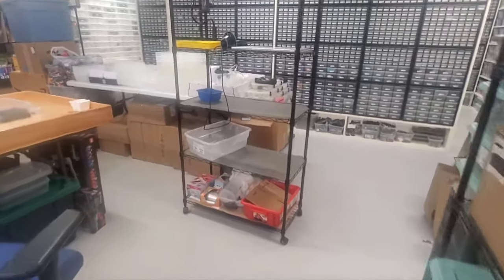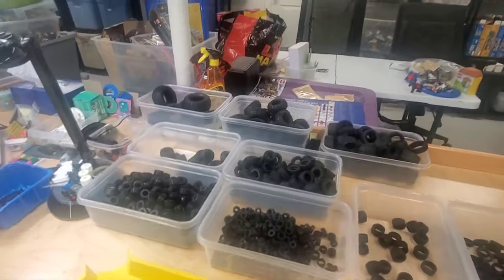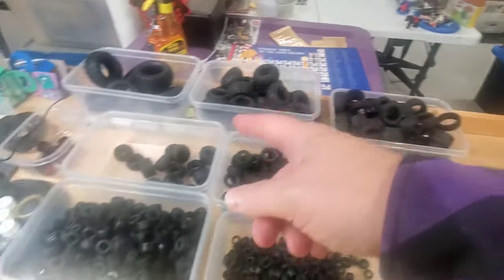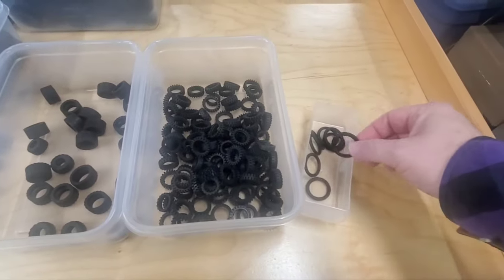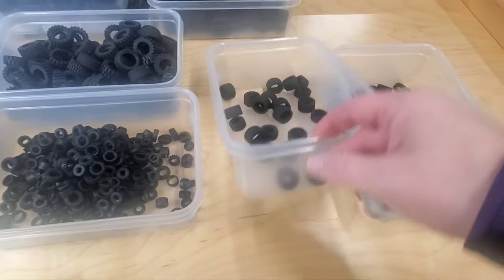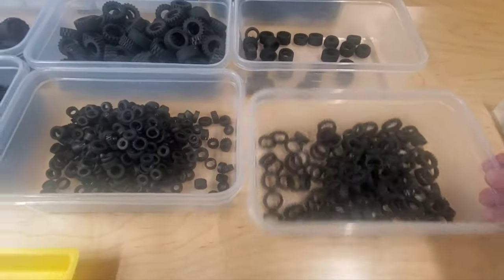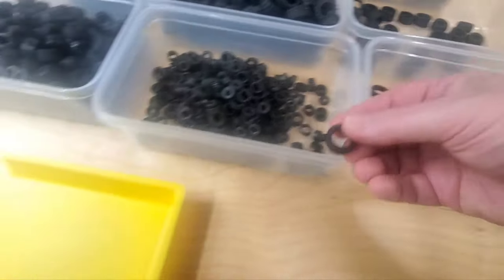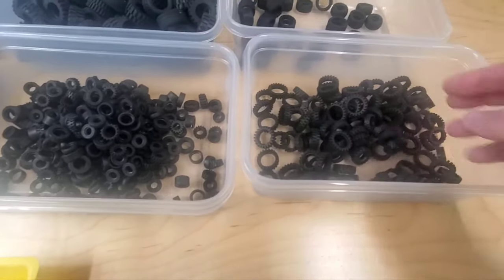So I dove right into the tires and these are the sorted tires by general size - the largest tires obviously, and then a little smaller, a little smaller, it just keeps getting smaller as we go down the line. I've got the real thin ones here, and then some thin ones I put a little separate. There are going to be some mistakes - I can see a couple already - but that's all right, we'll catch them all.